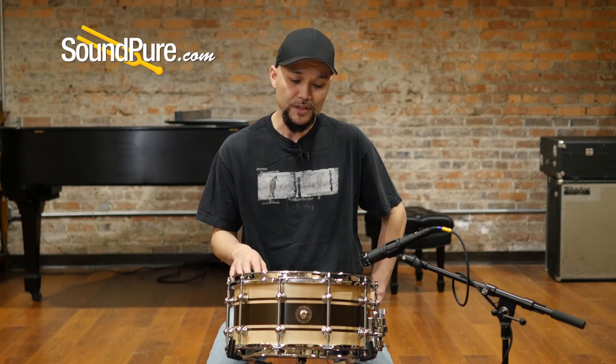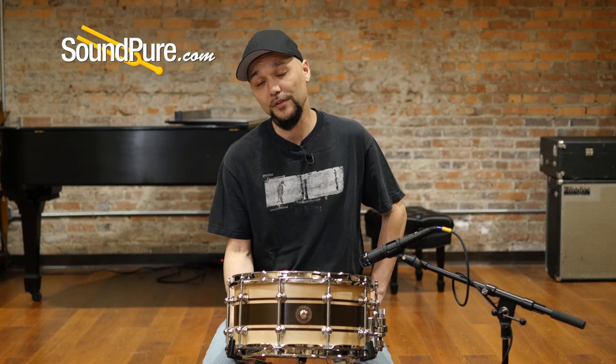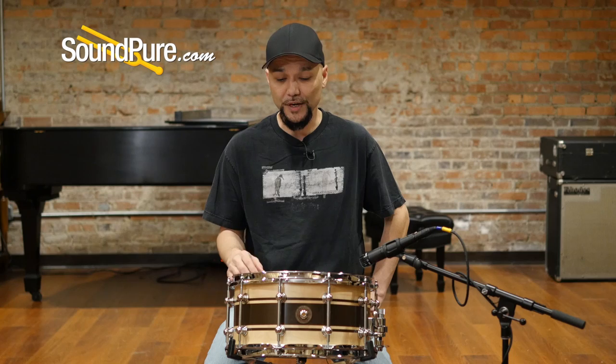This drum is going to ship with Evans heads. This is an HD head coated on top and then there's a Hazy 300 on the bottom. It's going to ship with Blaster snare wires, 20 strand.